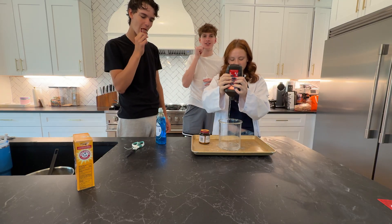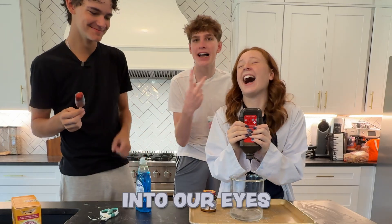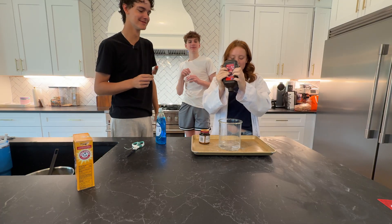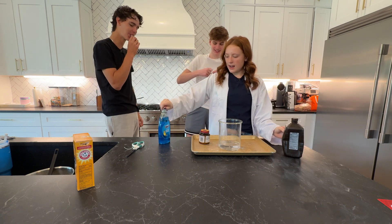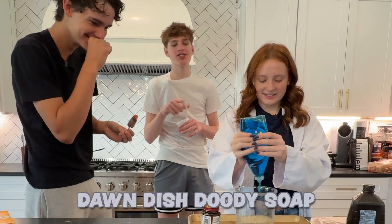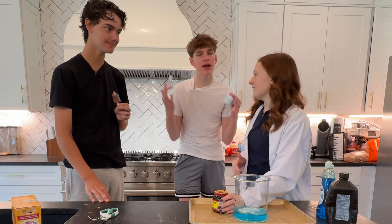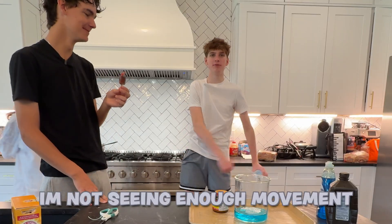I feel like we're just going to do the experiment. It explodes, glass breaks, goes into our eyes and we can't see anymore, and the camera just keeps going. Now we add some Dawn dish soap — it explodes right away. Dawn dish soap. Now we have to get our yeast. It's massive. I'm not seeing enough movement.